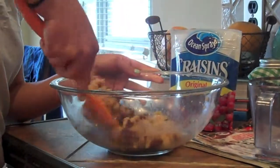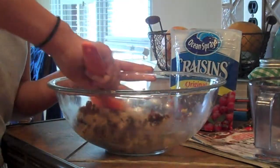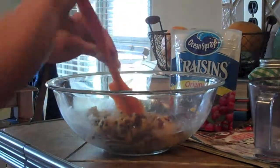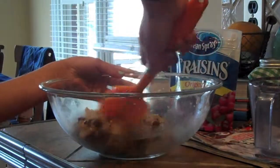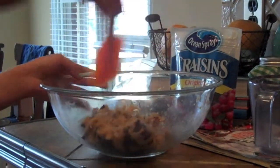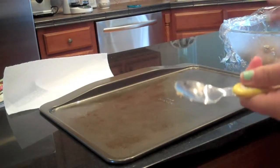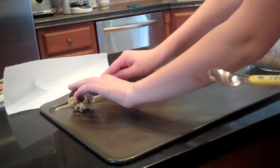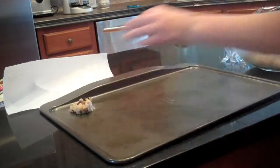After this, you are going to want to refrigerate it for 20 minutes — cover it with plastic wrap. Once it's done in the fridge, we are now going to put it onto our nicely ready pan. You can use a spoon, but the recipe calls for about a tablespoon.